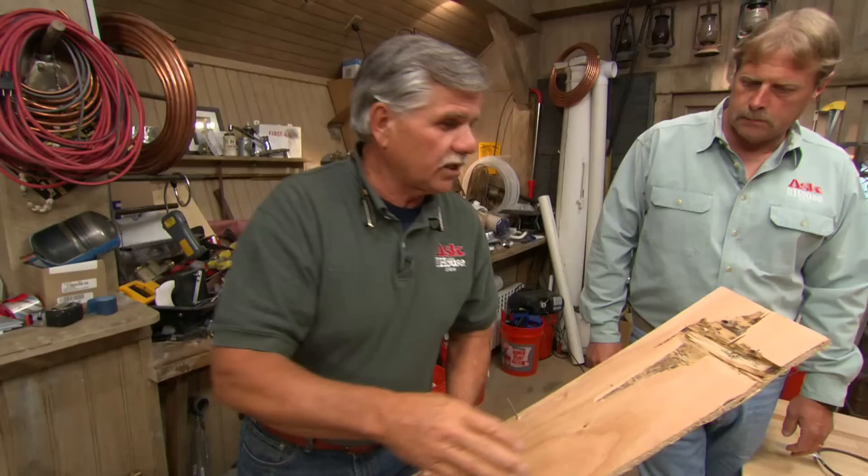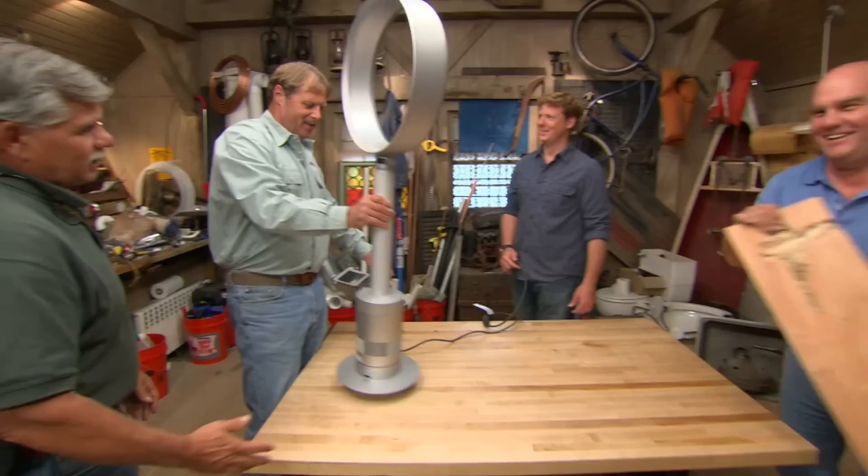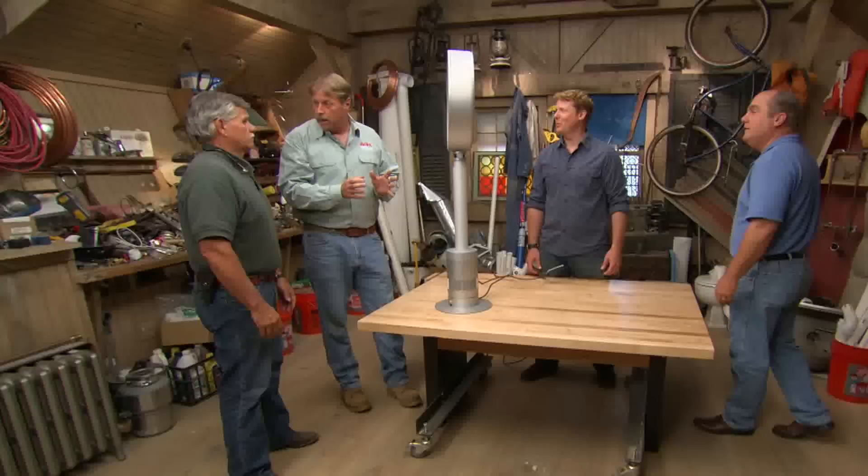I know exactly what it is. We use these on the job sites to save our saw blades. If you're ever ripping down a piece of wood and it has a nail in it, if that nail hits the blade, that blade is ruined. Valuable wood like this, you put it through the saw, there's a nail there, there's a nail there — I know I'm gonna hit a nail. Save my blade. Wouldn't you just see the nails? Do you need glasses? You're not always looking. Time's money.